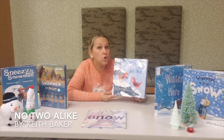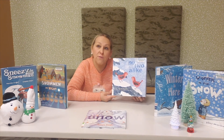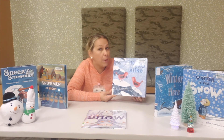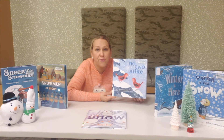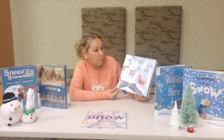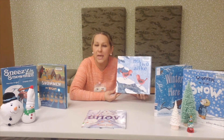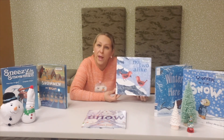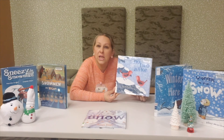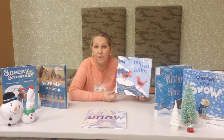Did you know that no two snowflakes are the same? It seems like the snow that falls from the sky all looks the same, but in reality every snowflake that falls to the ground is different and special in its own way. Check out this book from the library called No Two Alike by Keith Baker. In this book, the author describes ways that each item and each person is unique — even though we might look the same, we are all different and special.